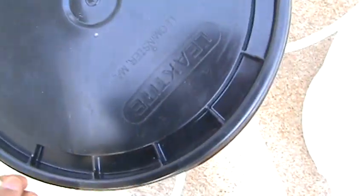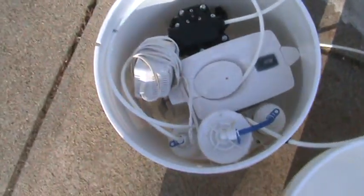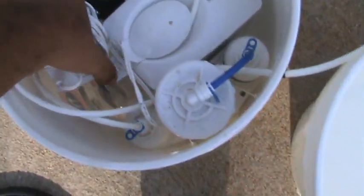So the black line is the dirty water out — that goes to the ground, or you can put it back into the tank if you wish. But I figure the rainwater will be plenty. That's your intake — I'll show you the inside.